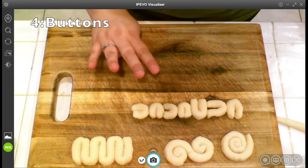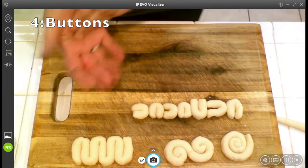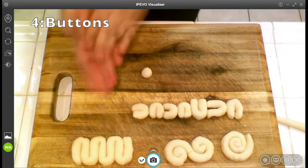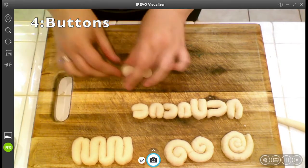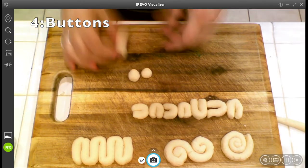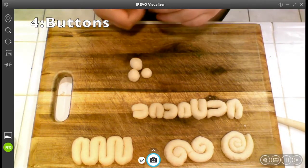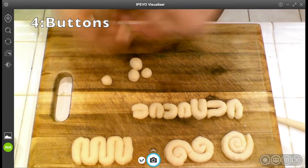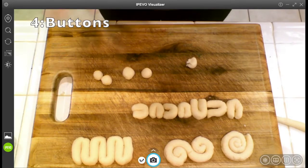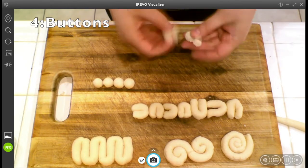My fourth type isn't going to be a coil at all — it's going to be little spheres of clay. I like to call them buttons because it sounds a lot better than balls. You can do these big or small; I want them roughly about the same size. These could be arranged in a row, or you could make some type of design with them, like a flower.